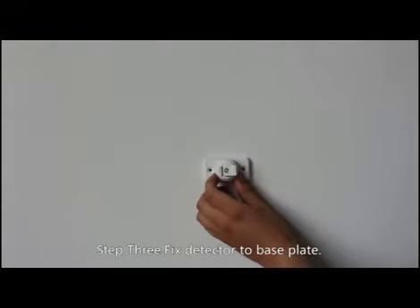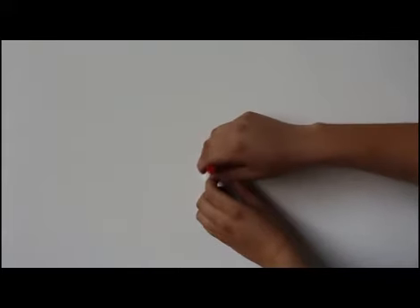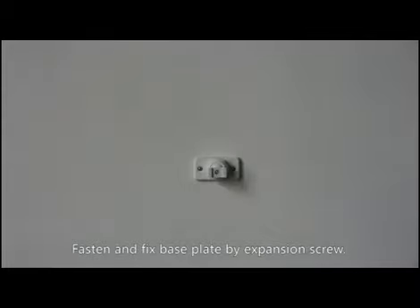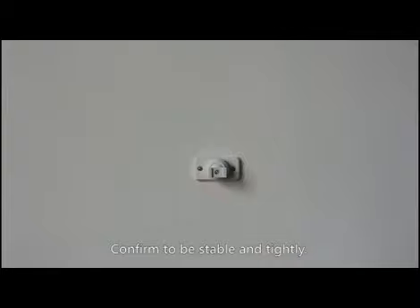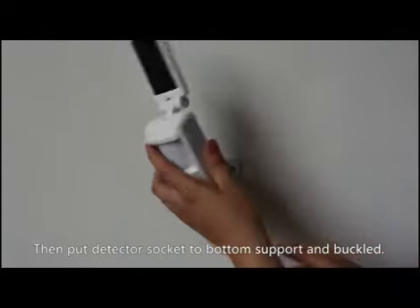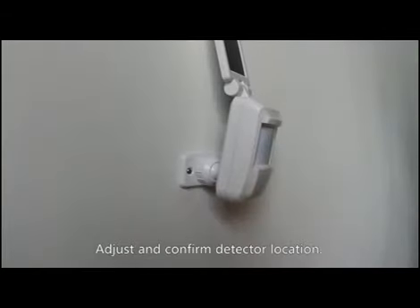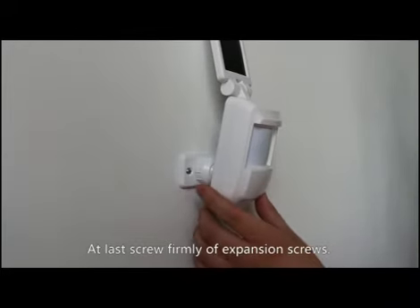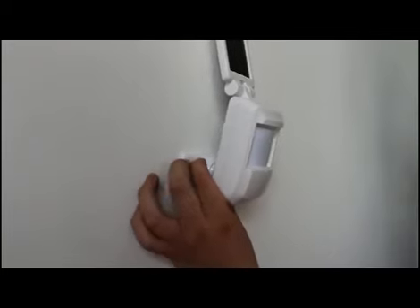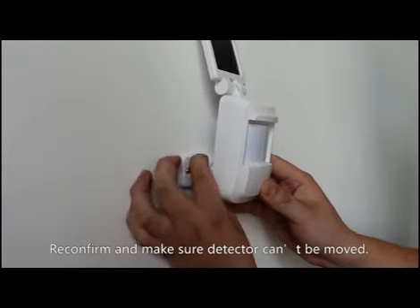Step 3: Fix the detector to the base plate. After confirming the install location, mark and punch holes. Fasten and fix the base plate using expansion screws. Confirm it is stable and tight, then put the detector socket to the bottom support and buckle it. Adjust and confirm the detector location, then screw firmly with expansion screws. Reconfirm and make sure the detector cannot be moved.